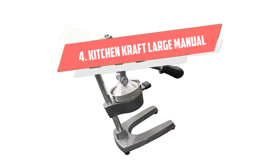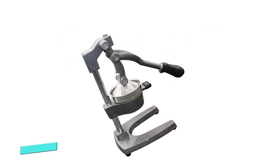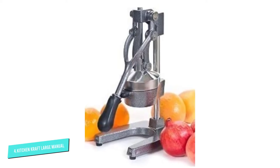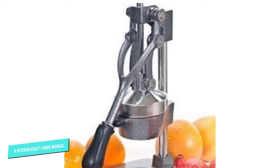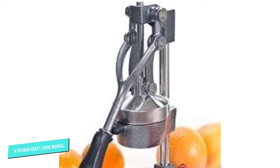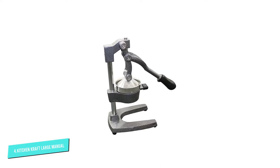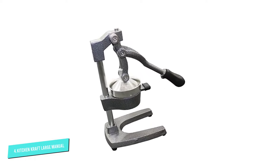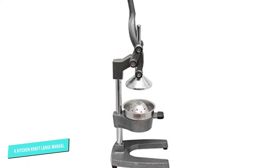Number 4: Kitchen Craft Large Manual. Kitchen Craft is a commercial-grade large manual juicer, and it gives the best pomegranate juicer experience. This commercial-grade juicer makes juicing oranges, pomegranates, grapefruits, lemons, and limes fast and easy, as it offers a quick pull-down mechanism which squeezes the last drop of juice straight into your glass.